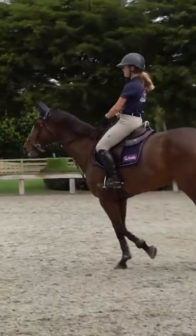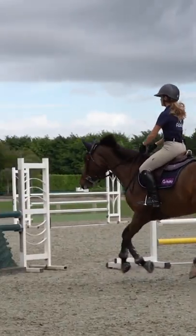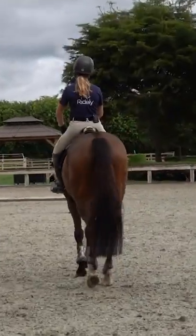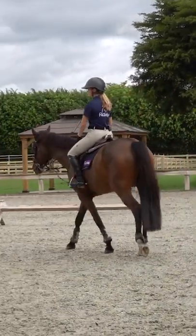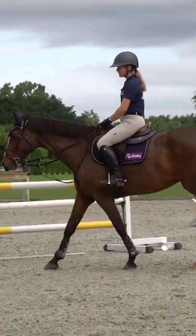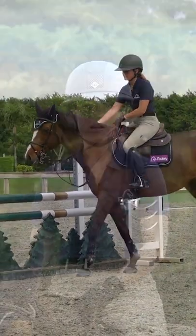We're going to talk about what to do if you're on course and there's a jump that you know your horse is going to be a little bit spooky at, or if you've had problems with it in the past. One thing I would suggest: when you walk into the course, at least for a jumper rider, you normally have a little bit of time before the timer goes off and you have to start your competition. Utilize that time to get your horse adjusted to the ring.